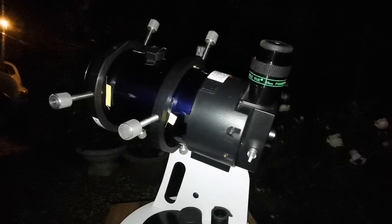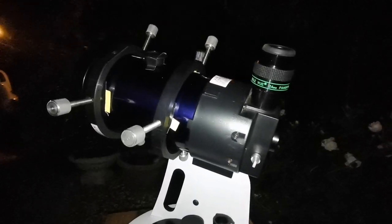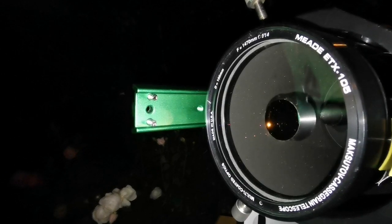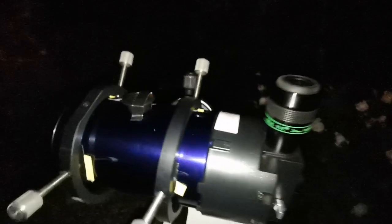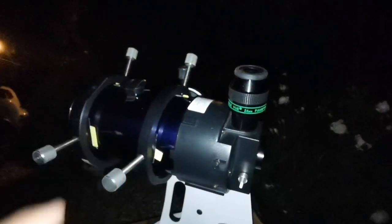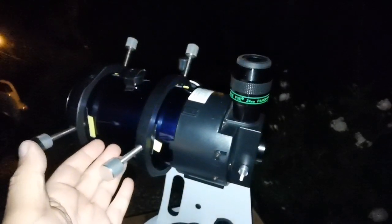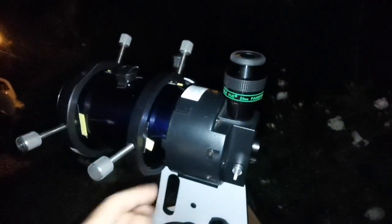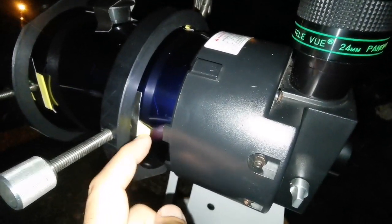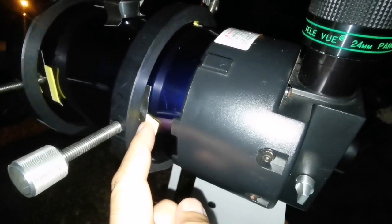This is the Mead ETX-105 optical tube assembly. It's a Maksutov telescope and I was not able to use it because it was just an OTA and I needed a ring for that. So I used this ring which I had for a guide scope, and to protect the body from scratches I used foam and some duct tape.